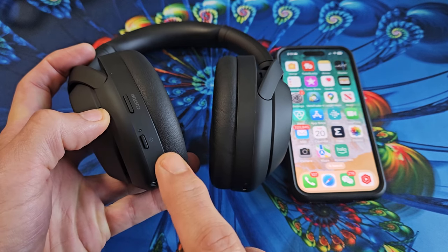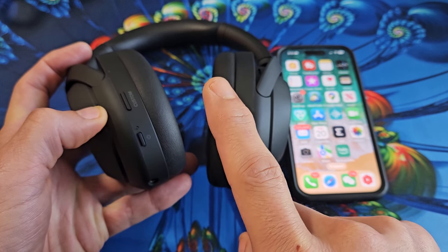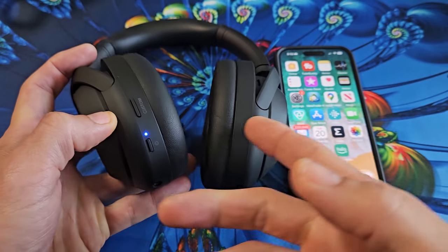Now I'm going to let go. I can see that mine's in pairing mode because it's blinking twice — one, two — blue light. So it's in pairing mode.